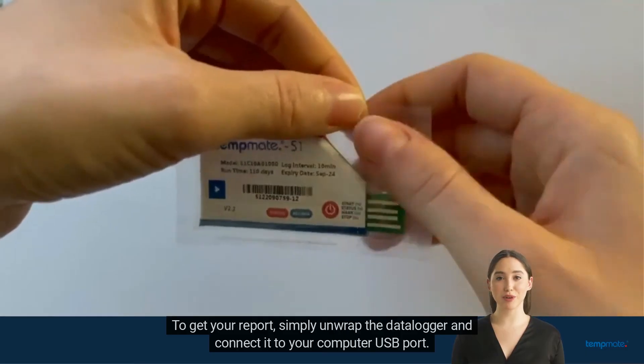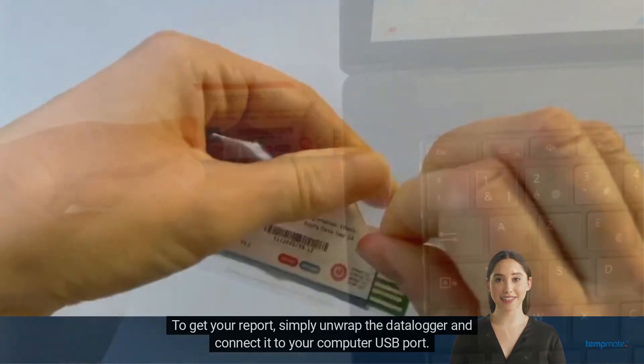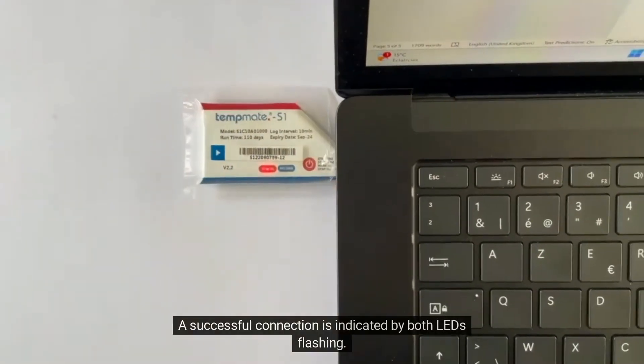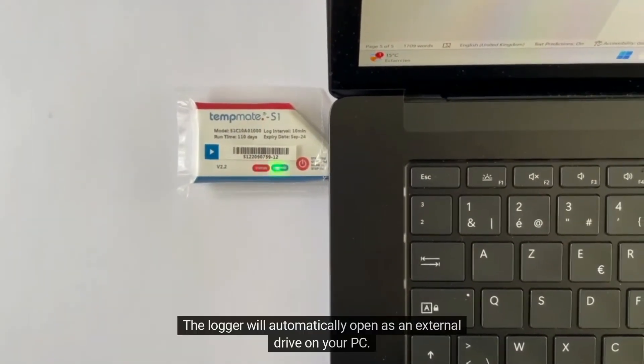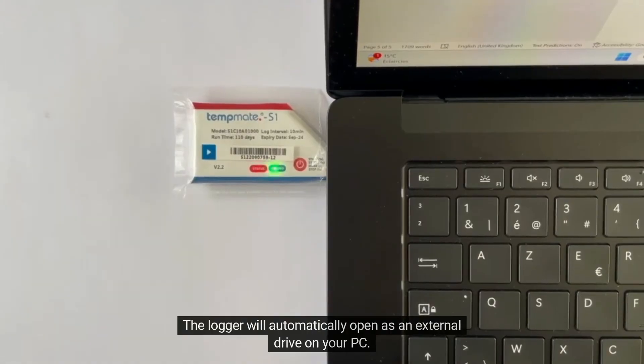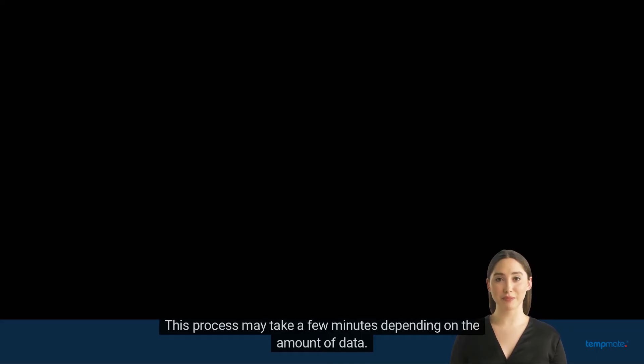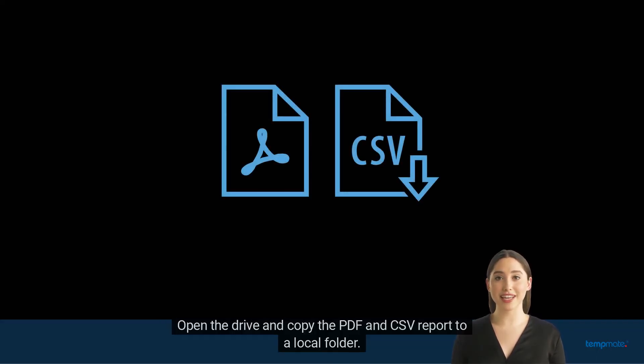To get your report, simply unwrap the data logger and connect it to your computer USB port. A successful connection is indicated by both LEDs flashing. The logger will automatically open as an external drive on your PC. This process may take a few minutes depending on the amount of data. Open the drive and copy the PDF and CSV report to a local folder.